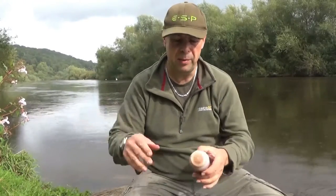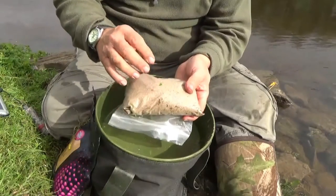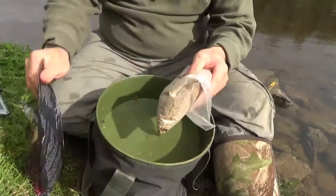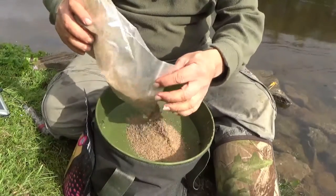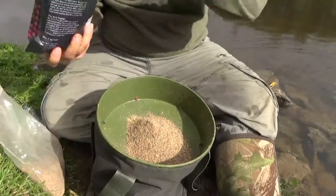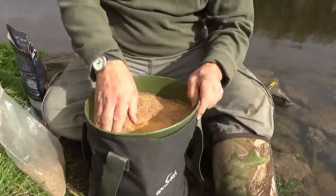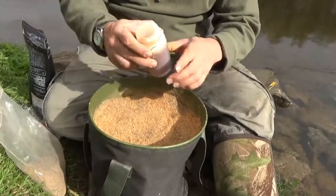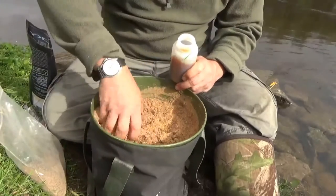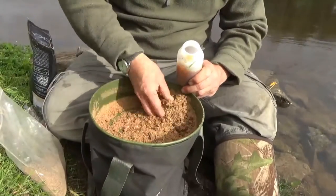Right, let's get the method mixing. My method mix today consists of a good quality trout pellet groundbait mix and the krill active mix — I'm going to mix these 50/50. Start off by putting the method pellet mix in, then 50% krill active mix, and give them a good mix up. Then take the water that already has the krill flavoring and add a bit at a time — don't put too much water in. Mix that in and it goes nice and stodgy, that's where we want to be today.